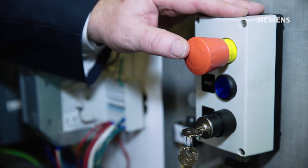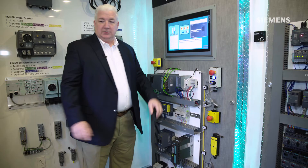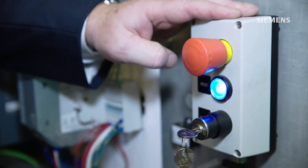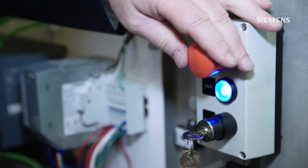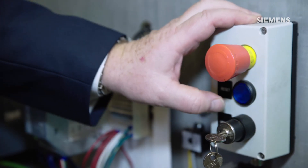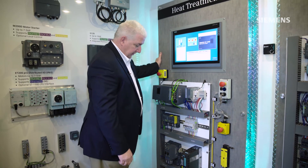If an e-stop were to occur, the remote device — such as our motor control system — would then be safely interrupted and power would be removed. Once the e-stop is reset and the system is started back up, that distributed motor again has accessibility to start operation.